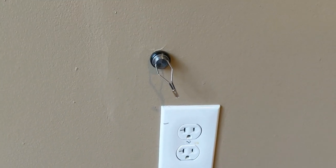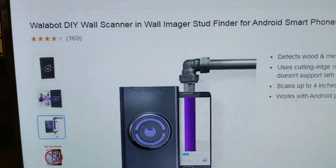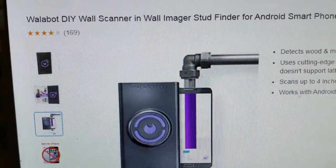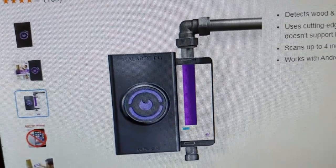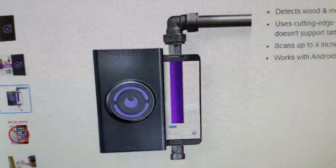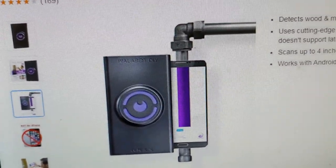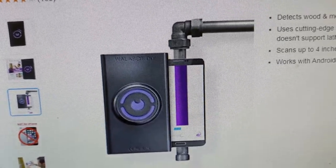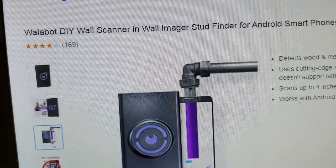That'll give you a very accurate indication of where the specific stud is. One of the apps you can find online is called Walabot. It does a good job of kind of x-raying the walls. It's available for Android and iPhone and costs $69. You can see down to the half-inch as far as where a specific pipe or wire is located. This gives you an x-ray diagram of a wall if you really need that level of detail, but most people don't.